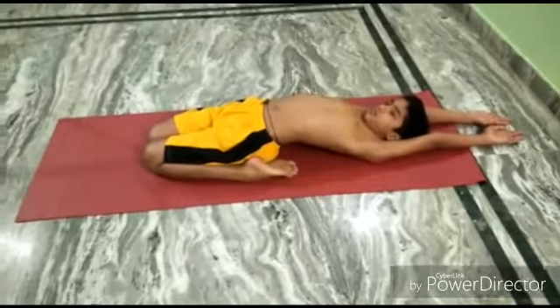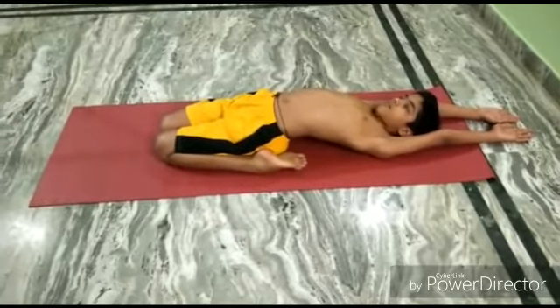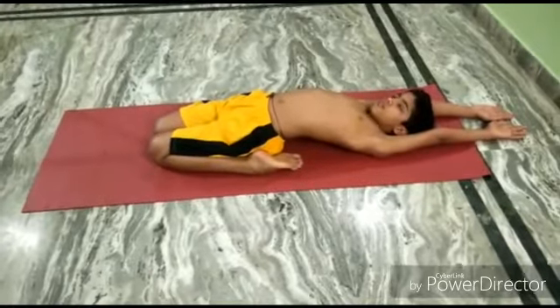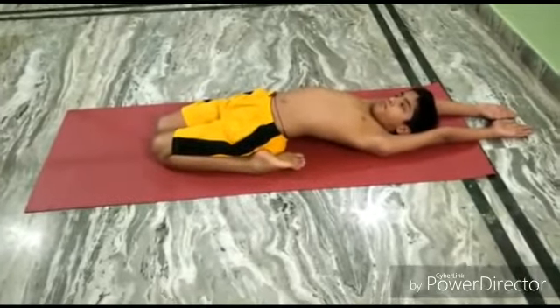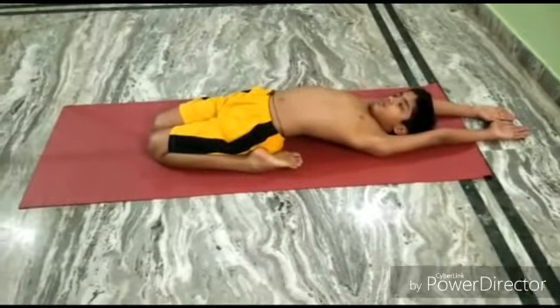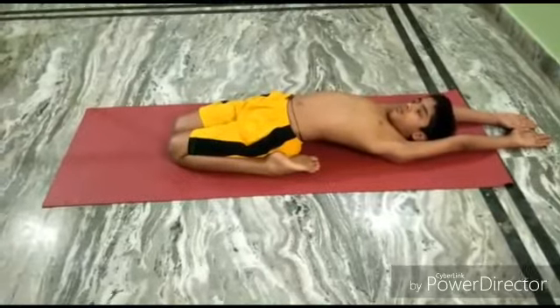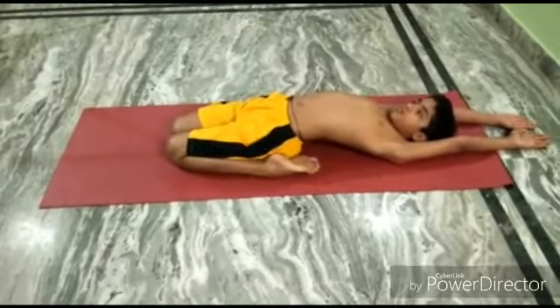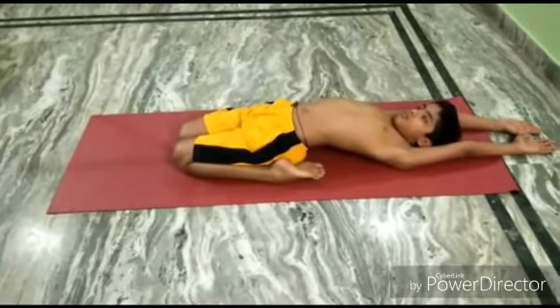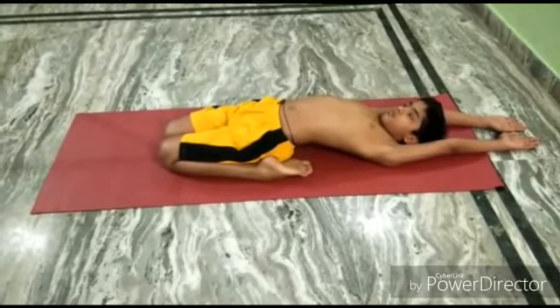Hold the pose as long as you can. Supta Virasana helps to improve digestion, it helps relieve tired legs, and gives a good stretch to the whole body. Avoid this asana if you suffer from serious knee, back, or ankle problems. Relax.